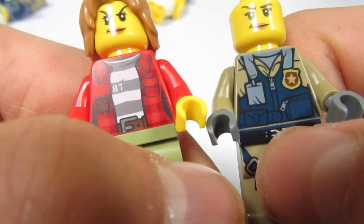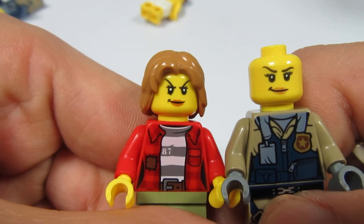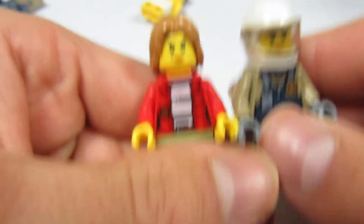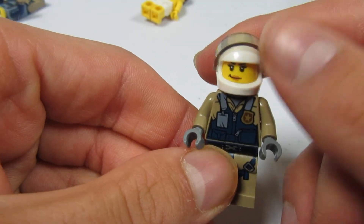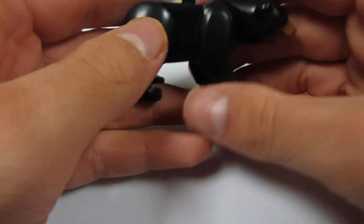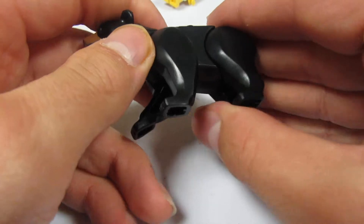They all have the same heads — they're almost exactly the same. First I thought they were exactly the same, but here's the one Crook. There's one pilot. And here's a bear. I always like it when there's animals in it.